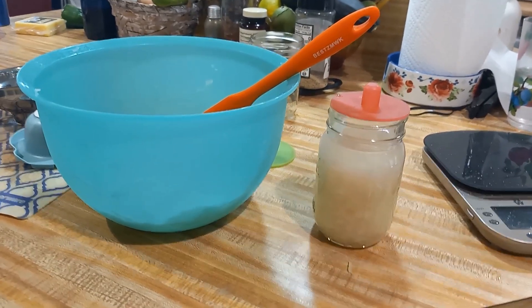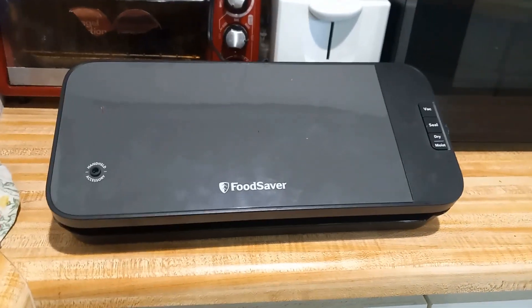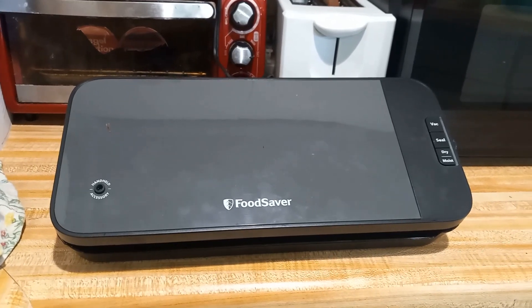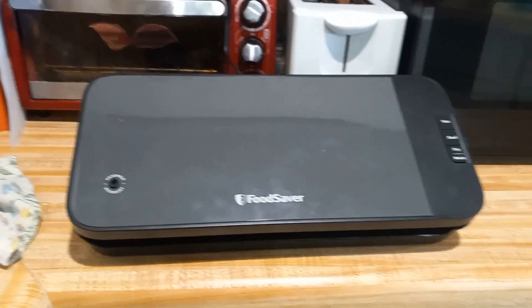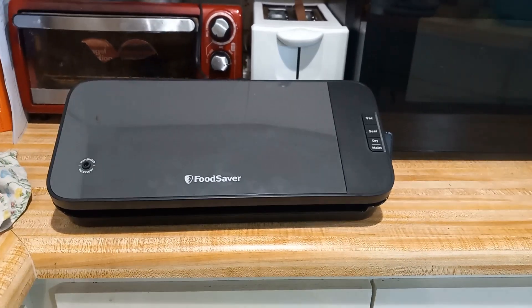Next we're going to use the Food Saver. I'm going to chop some more onions and store them in the Food Saver bags and throw them in the freezer as well for those quick nights when I want fresh onions in soup instead of dehydrated ones. The process is just like before — peeling, washing, and chopping the onions — but I'll show you the size when I chop them up and how I use the Food Saver.